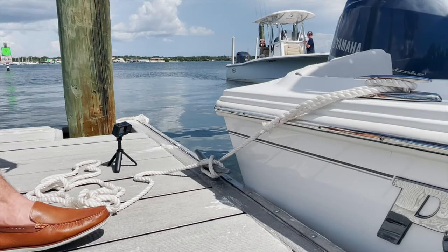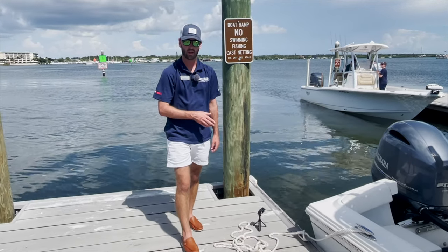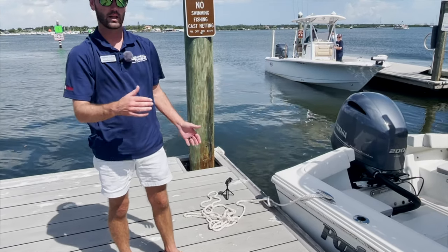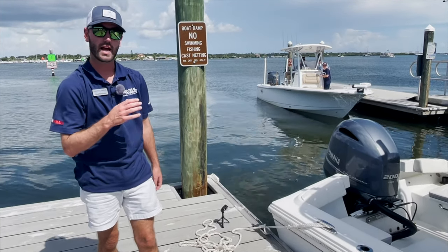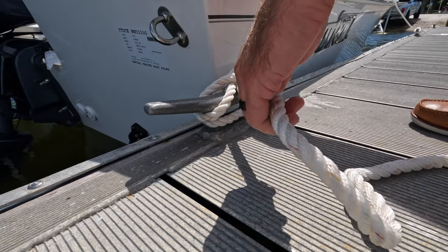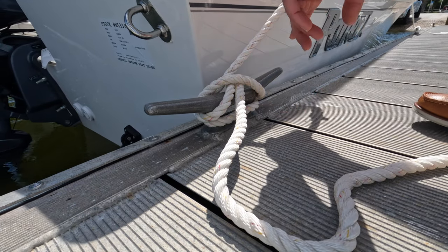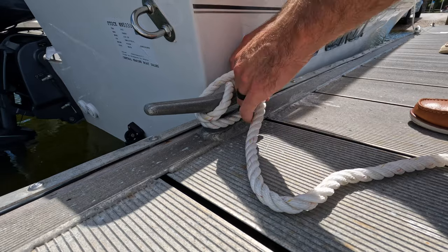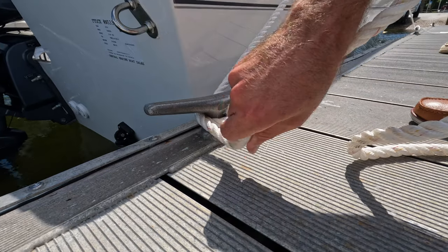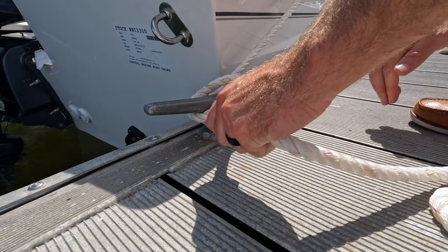Now there are a couple variations to think about. I'm doing this knot with a 3/8ths inch dock line — that's the correct knot for this boat, this length, and this dock and cleat size. Now if you had a smaller diameter rope, this knot would slip because the friction wouldn't hold it tight. What you'd want to do with a smaller diameter rope is make another full wrap around the bottom of the cleat before doing your crosses and your loop over the top.